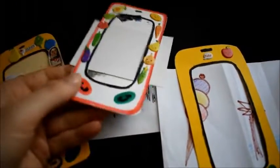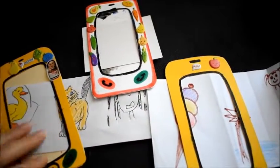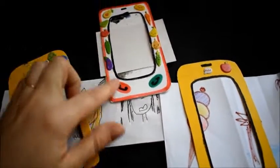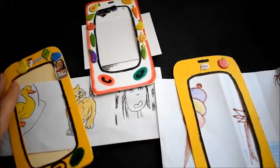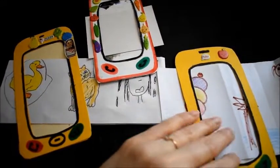We've made these cell phones out of hard paper. I helped them to cut out the necessary parts, we glued all the parts together, and they decorated it the way they wanted. It took us around 10-15 minutes to make it and it can keep them busy for a little while.